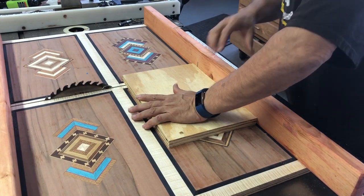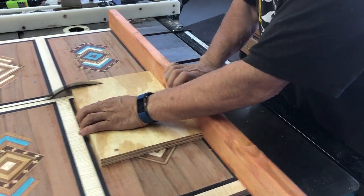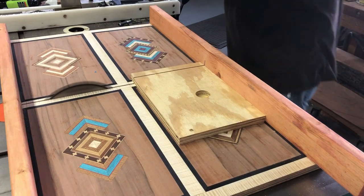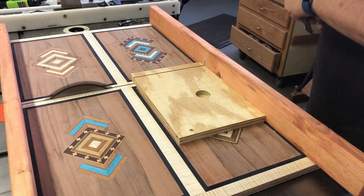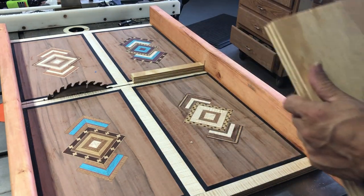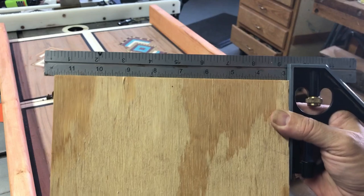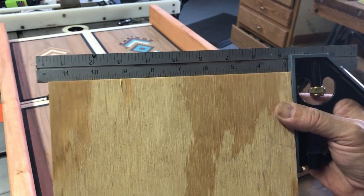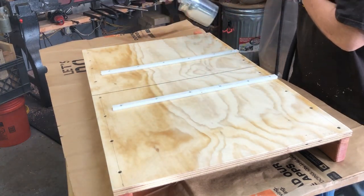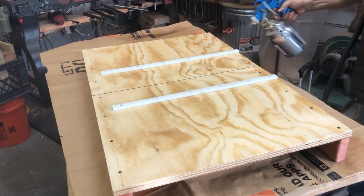Here's the moment of truth — the test cut. I did not bother with the five-cut method that a lot of people do; I wanted to try this first. I'm making the cut on a piece of scrap plywood and then grabbing a square to see how accurate I am. I'm lining up the square, and voila — there is no light between the square and the plywood. I'm going to call this good.